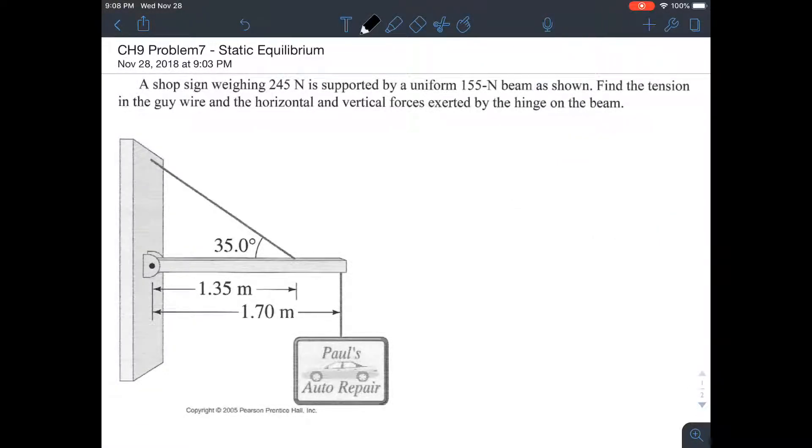Let's get started. This is a problem about static equilibrium — depending on which book you're using, it may appear in a different chapter. A sharp sign weighs 245 Newtons — they've already done mass times gravity to give us that weight. It's supported by a uniform 155 Newton beam. The key word is 'uniform': the material is distributed evenly, so there is one center of mass and one center of gravity for the entire beam.